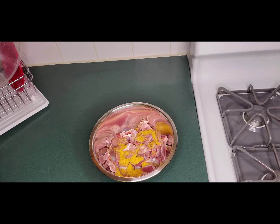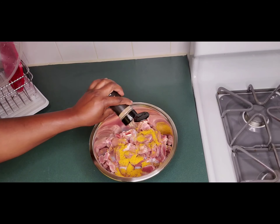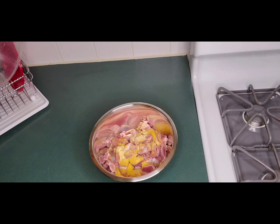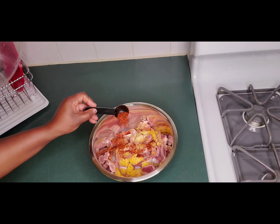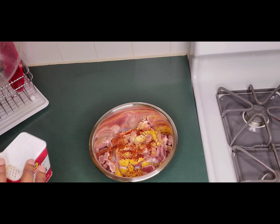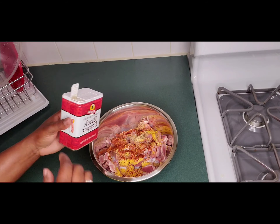Then I'm going to add my garlic powder — you know I love my garlic. This is about a teaspoon. If you need more, you can add to it; I don't like when my meat is salty, I like when it has good taste. Then I'm going to add some cayenne pepper all over because I need a little spice, and finally my black pepper.